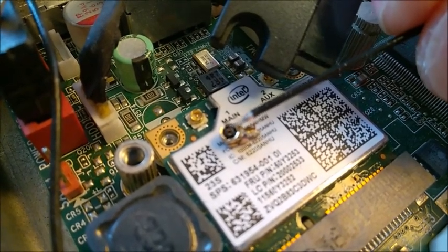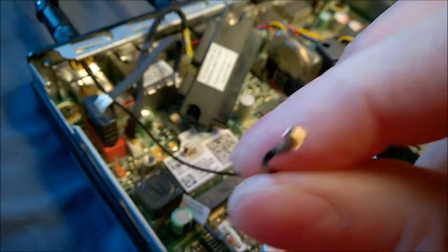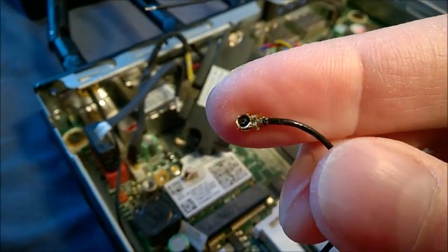I'm going to get a picture for you to show a close-up of how it sits inside. This is the second one — that's in good condition — and I'm going to give you a close-up picture of how it sits inside.